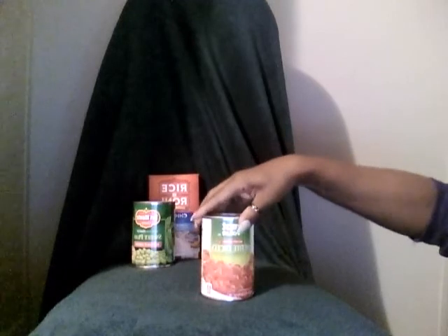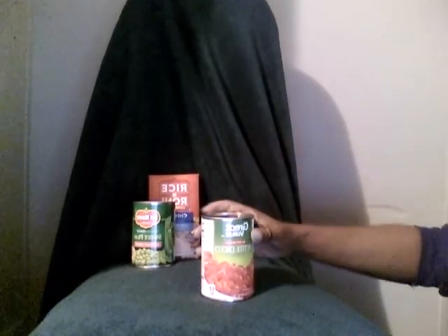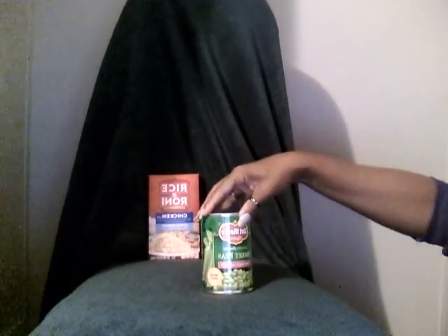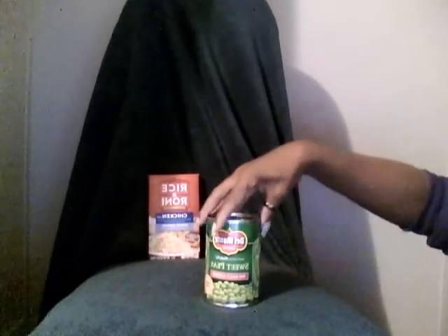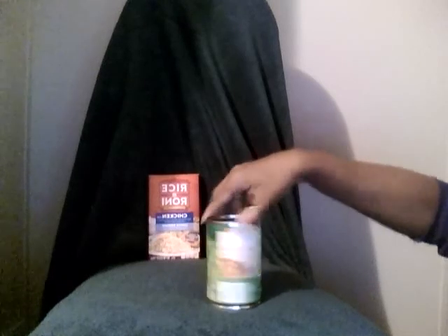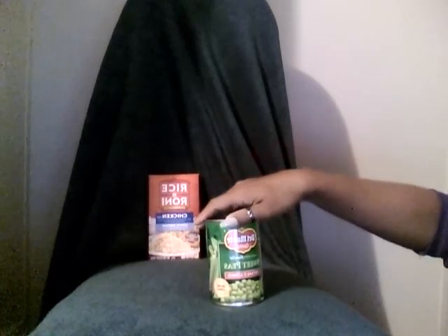No Salt Added. Calories 80, zero grams of fat, zero grams of cholesterol, 10 milligrams of sodium, 15 grams of carbs, 5 grams of sugar. No Salt Added Sweet Peas.